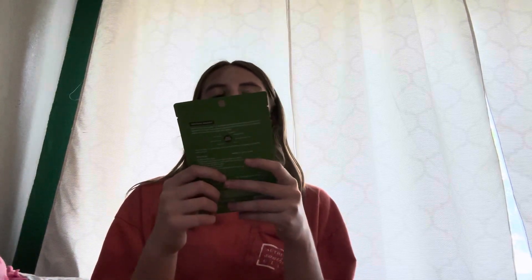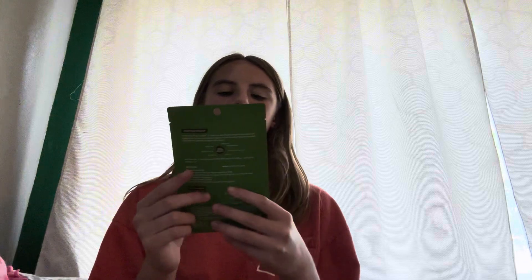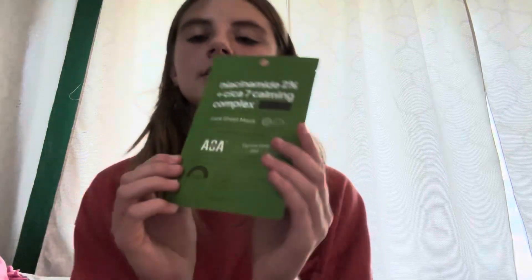This one has niacinamide 2% and a 7-calming complex. It protects and smooths. We're going to try this out and see if I like it when I do another video.